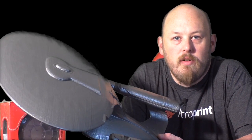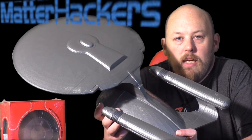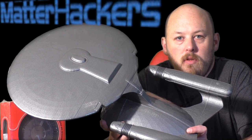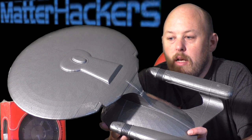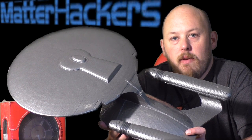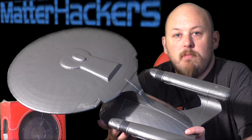The next print I've got here is the Enterprise. This was printed in Matterhackers Advanced PLA, and this was a huge print done over four pieces. There's about 60 hours of print time in this. It's huge — two rolls of PLA. And once it was finished, I gave it a quick sand and then prime and paint. So this was my first time using Matterhackers PLA, and I must say it is some of the nicest filament that I've printed with to date.